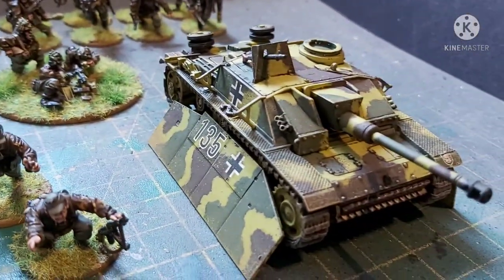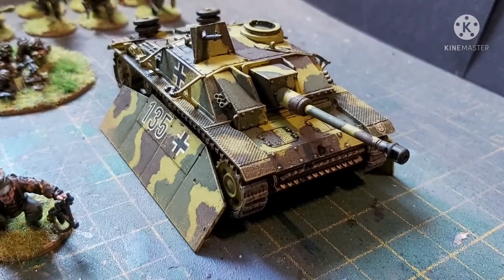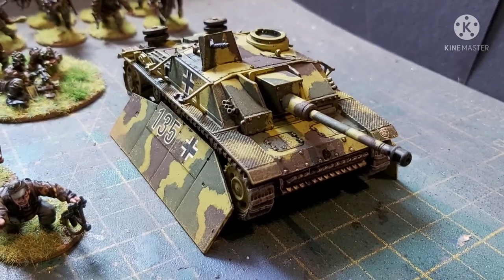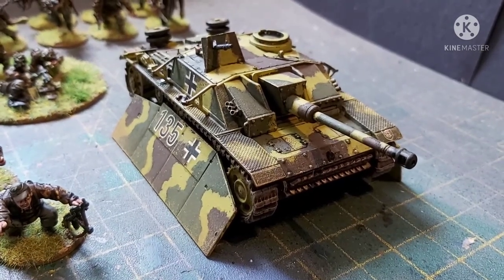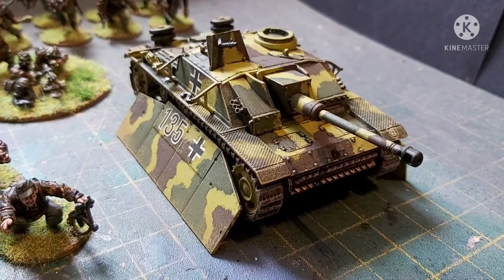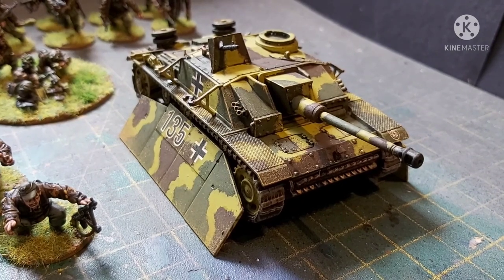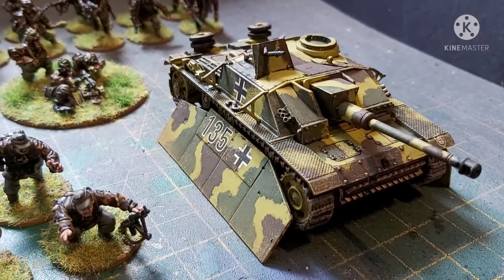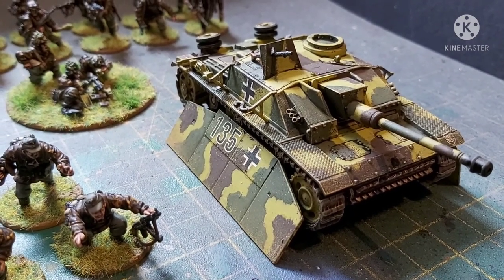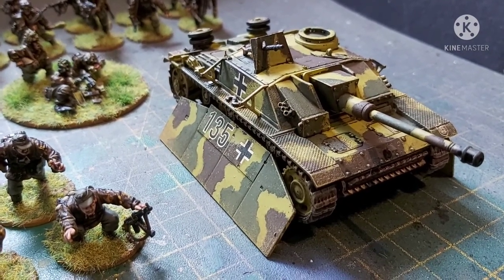And then we snooch over to the Stug. Now, this is the first time I have done these sort of scale vehicles pretty much exclusively in Vallejo paints. I have to say I really like them. I don't have the full range yet — there are some odds and sods painted using Citadel and Revel — but they go on smoothly, they look great, and they have a really nice sort of matte satin finish.